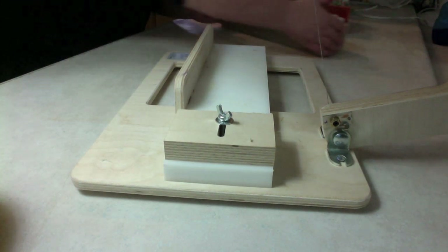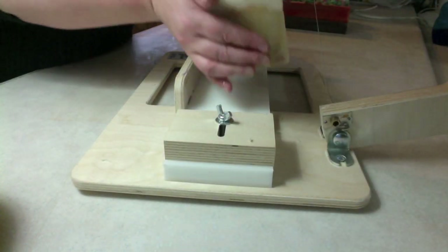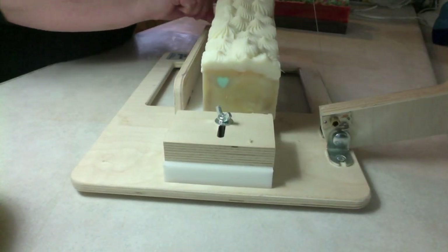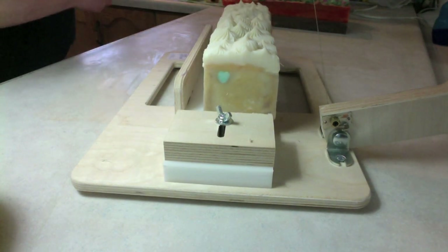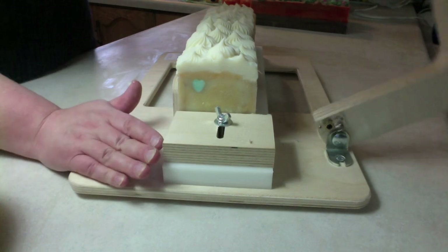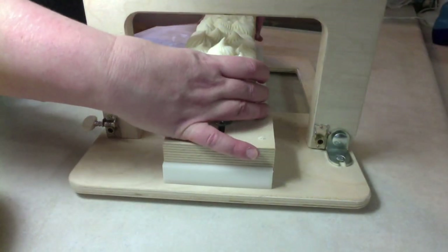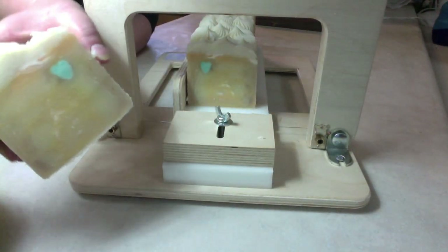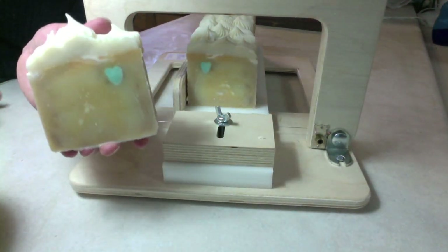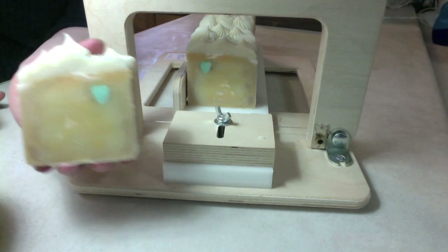Hello friends, I am back now to cut my apple cider soap. This is what it looks like — it smells yummy! It's apple pie fragrance, but I just like to call it apple cider because so much of the stuff I have has a drink theme, so I thought I would just stick with that theme. Here it is with the green heart and some different swirls in there — not too complex, just pretty and it smells good.